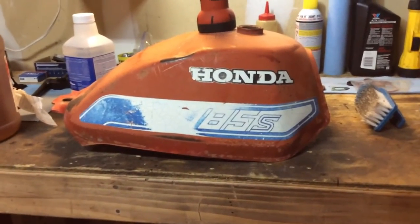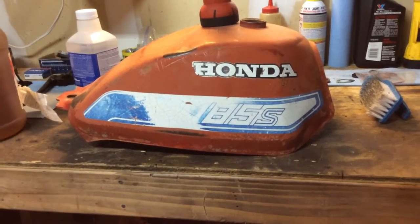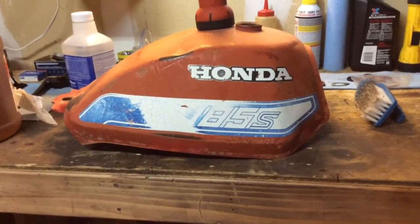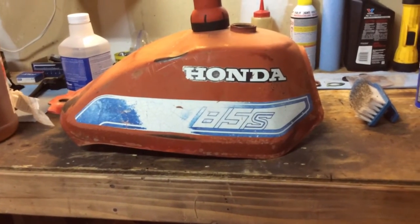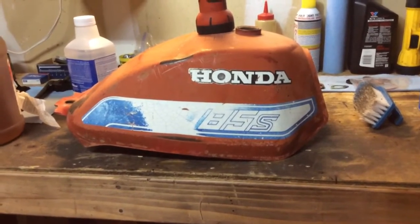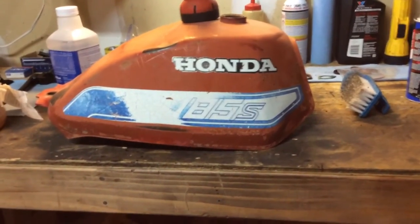I tried an older — like an '82 or older 110 gas tank — and it didn't line up very good. Same bubble style, but just a completely different shape. So I jammed some brackets on there and stuck a 125M gas tank on there just to get it to run.